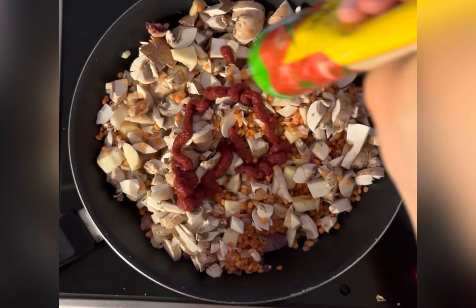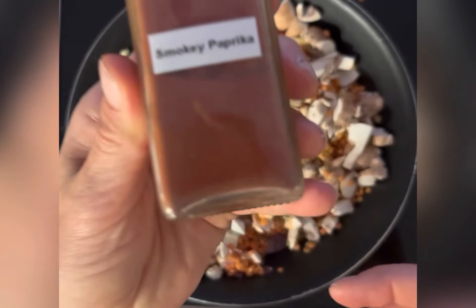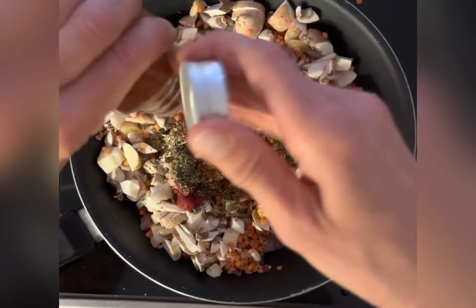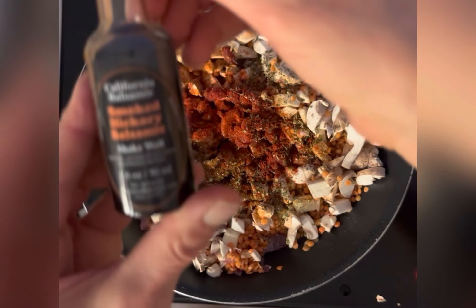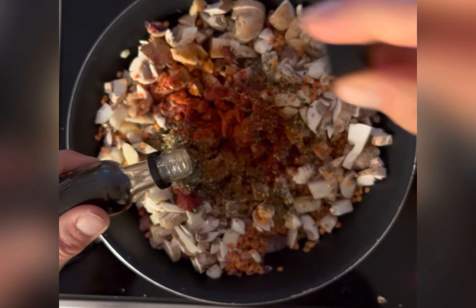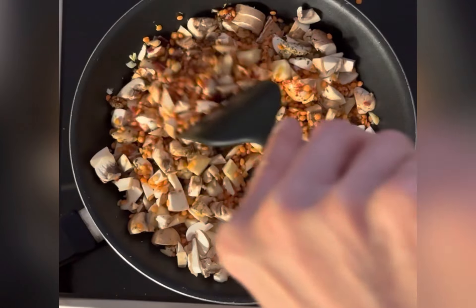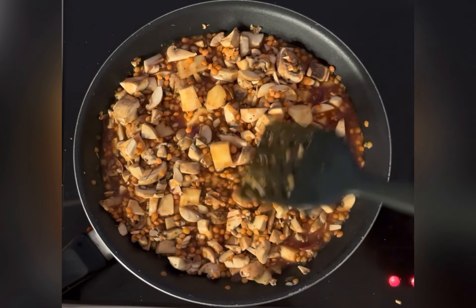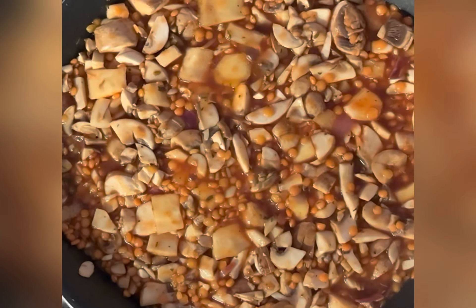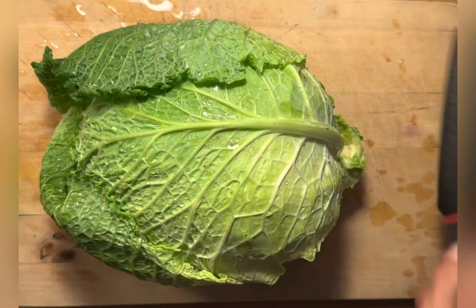Add some tomato paste, a little bit of Italian herbs, cayenne pepper if you like it spicy, and some smoked paprika. I also added a little bit of smoked hickory balsamic from California Balsamic — if you don't have it, just leave it out, it's not a big deal. Stir, add a little bit more water, and let it cook until the lentil mushroom filling is ready.